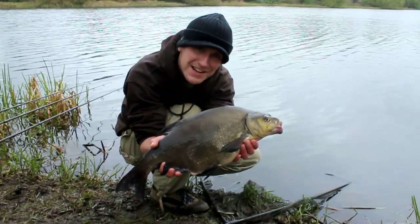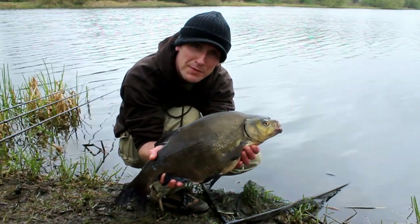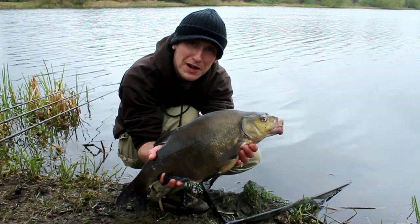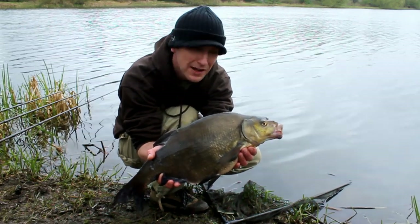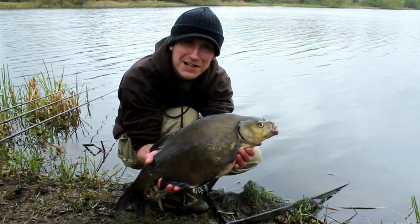Good morning! It's not the fish I was hoping to be woken up by — I had another bream in the night, and Paul's been plagued by a couple of bream as well. But the fish seem to be biting, so hopefully we'll try and get a carp out today.